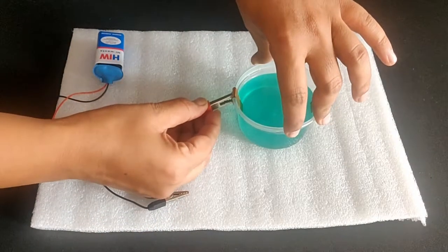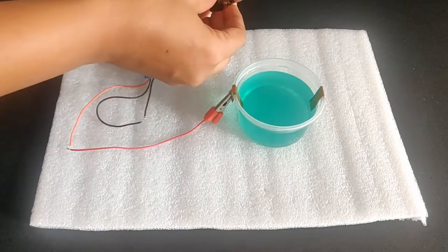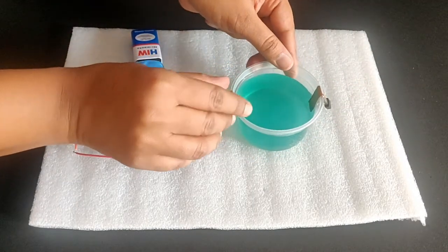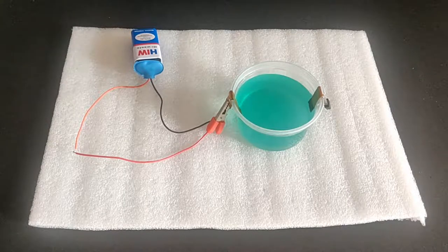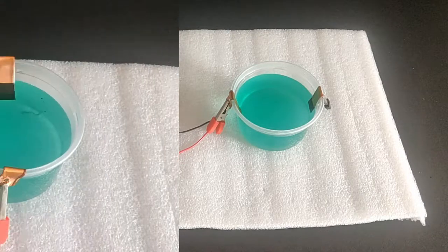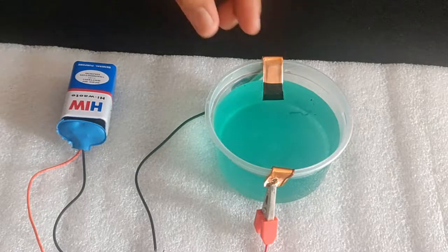Attach the crocodile clips connected to the 9 volt battery to the copper strips. You will soon notice there is a coating starting to form on the negative electrode. Let's take a closer look at what is happening here.